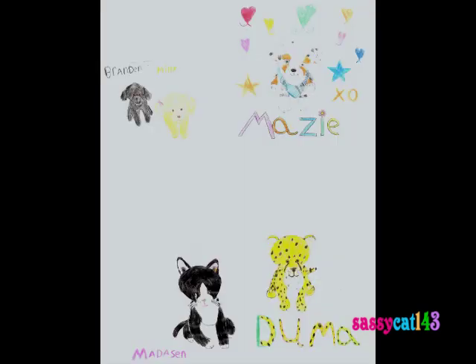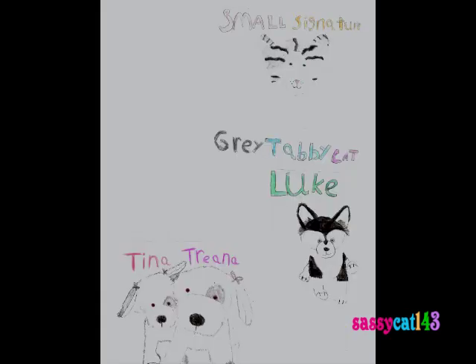Now we're getting a whole bunch of these mini ones that I drew. First we have Maisie, and Brandon, and Millie, Tina, and Madison. These are from actually not too long ago, maybe two or three months. And then on this next page we have Luke, a Small Signature Grays Happy Cat, and Tina and Trina, my Misty Puppies. The Misty Puppies ones were drawn actually about a couple weeks ago, and the other ones were drawn a month or two ago.